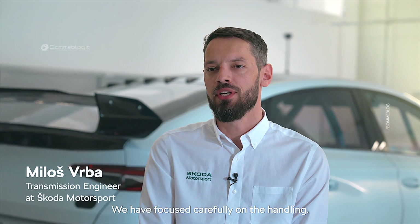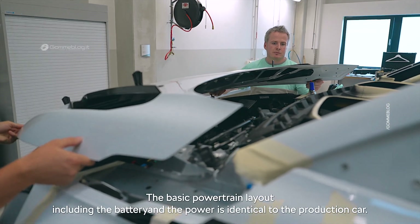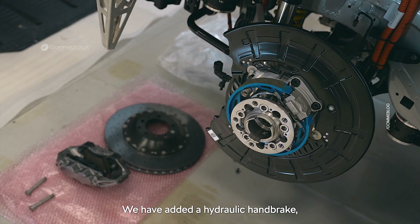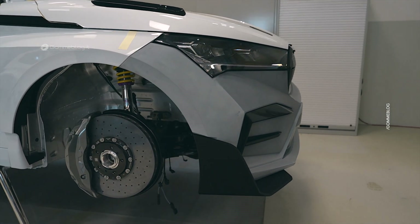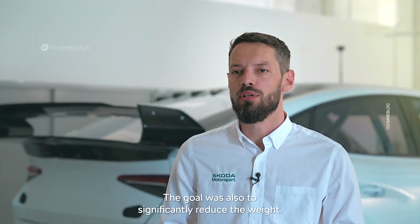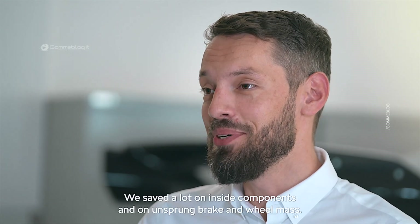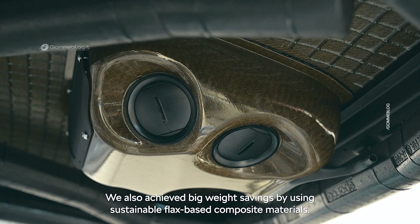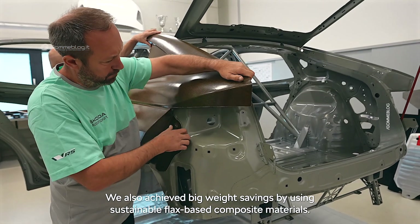We focused carefully on the handling. The basic powertrain layout, including the battery and power, is identical to the production car. We added a hydraulic handbrake, front and rear self-locking differential, and a few other competition components. The goal was also to significantly reduce the weight — we saved a lot on interior components and on unsprung brake and wheel mass.